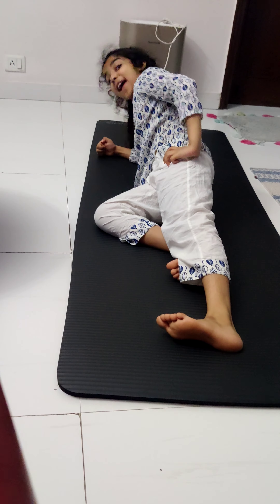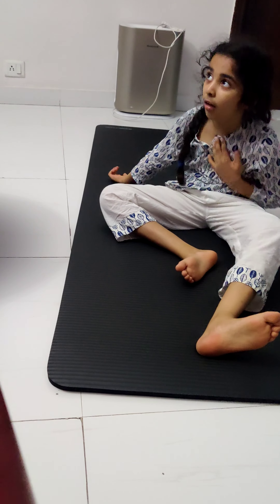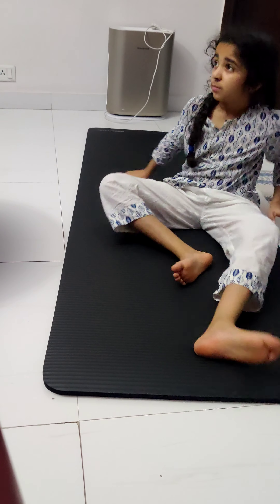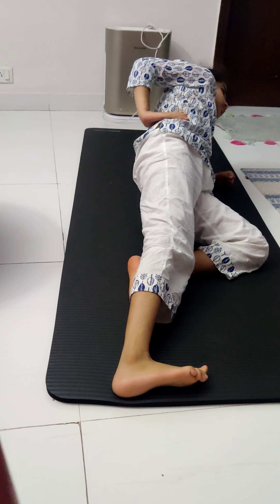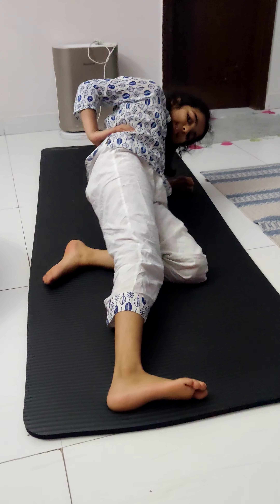We're going to switch sides in five, four, three, two, one. We're going to slowly come down, a little bit to the opposite side now. Here we are — last move right here. You can make it this far. Let's finish strong. We're up. Core is tight. Back is straight. Abs are tight. And it's working.